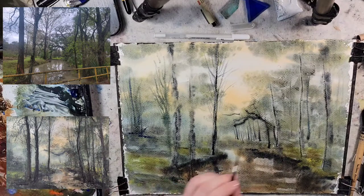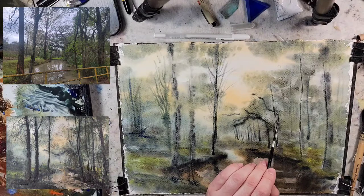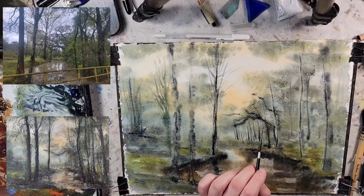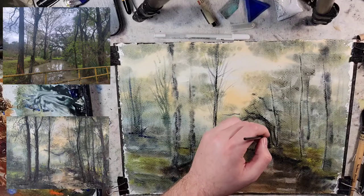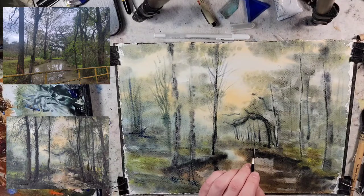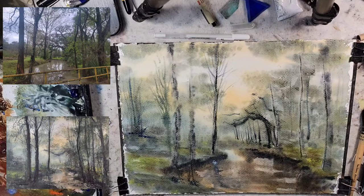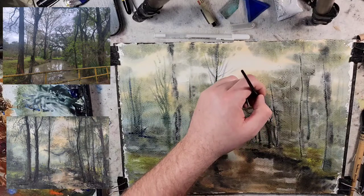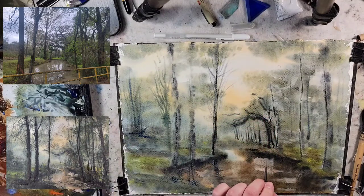I don't remember what art book it was in, but the author said you have students that go out and paint, and you want to go with the most natural trees. But most students will go out there and find the one tree in the world that is upside down and try to paint that. What I mean is that this tree is kind of out of place — it's falling over, it's looking weird in that scene. And it might be best just to avoid things like that at first, and just go for standard trees.